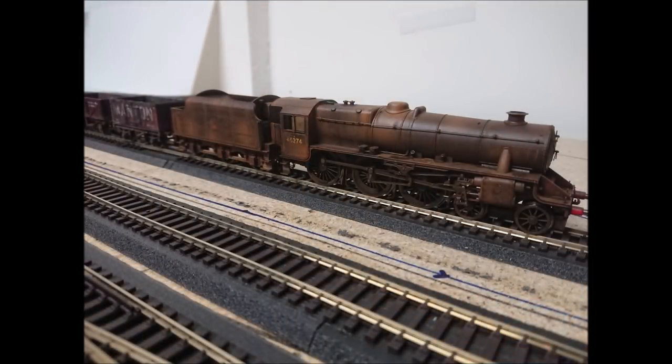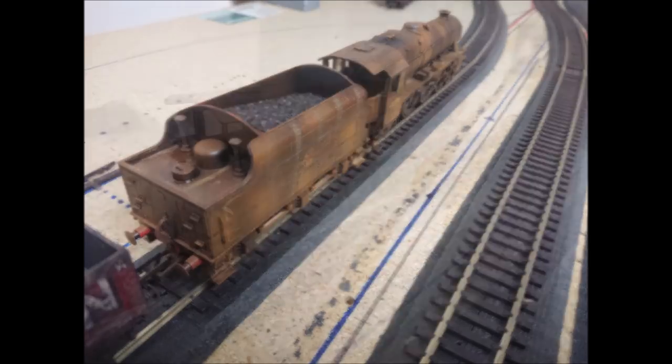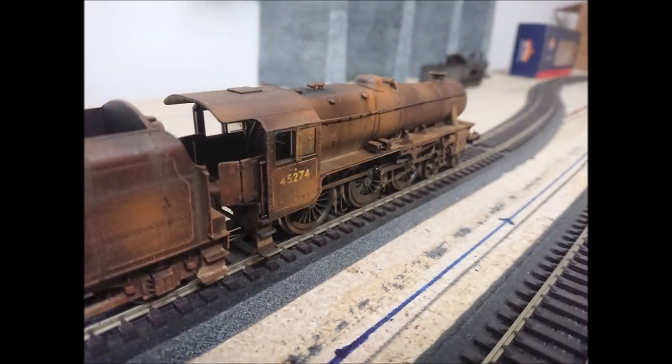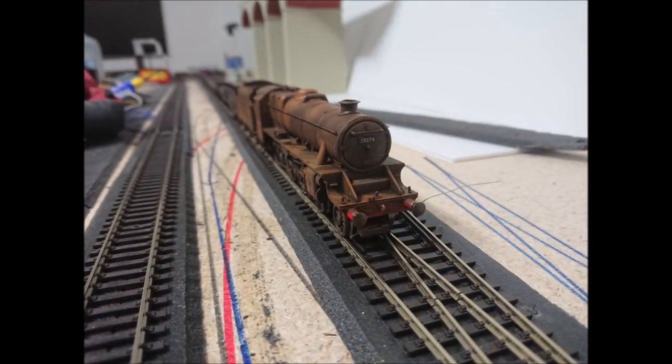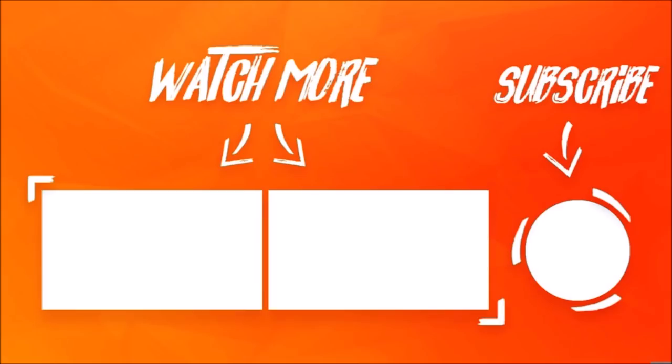And there she is - the Hornby Black Five, now weathered and rusted. It looks very worse for wear, probably wasn't one that was going to be safe from the scrap heap. Thanks very much guys for subscribing - hitting 300 subscribers has meant a lot to me. If you're watching this for the first time and you like what you're seeing and you're interested in joining me on my progress, don't forget to hit that like and subscribe button. There's more content to watch on my channel if you're interested. Thanks very much guys, thanks for sticking around, thanks for watching, and I'll get another video up as soon as I can. Take care, talk soon, bye.